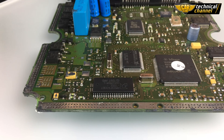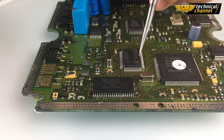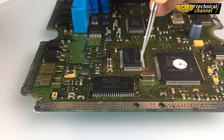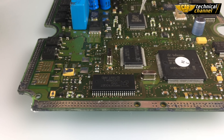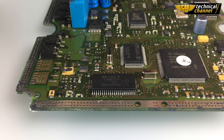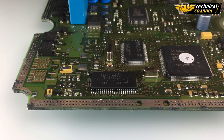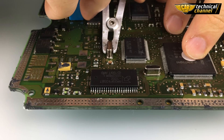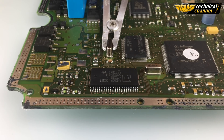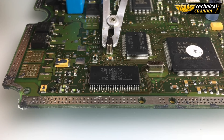Before unsoldering, mark the position of the memory's first leg. Then take a look at the ECU plate. If nearby the memory there is a quartz, you have to secure it with the pliers. If you don't have the pliers, you can use, for example, a thick screwdriver.